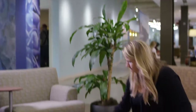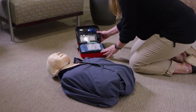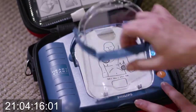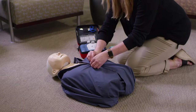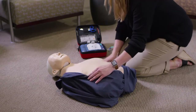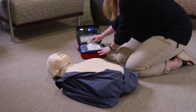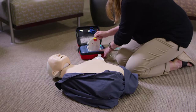Philips OnSite AED is also easy to use. All you have to do is open the AED by pulling this lever down, and the device turns on automatically. Begin by removing all clothing from the patient's chest. Cut clothing if needed. Then just follow the clear and calm voice instructions.